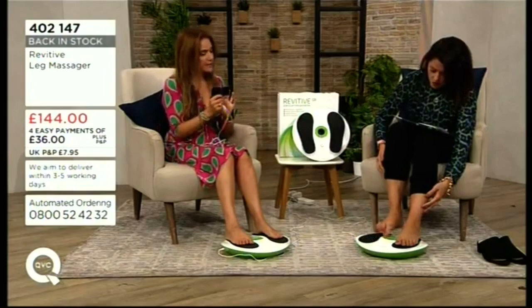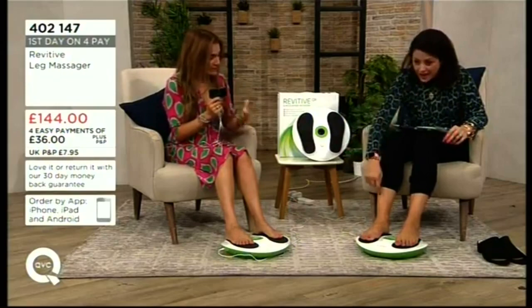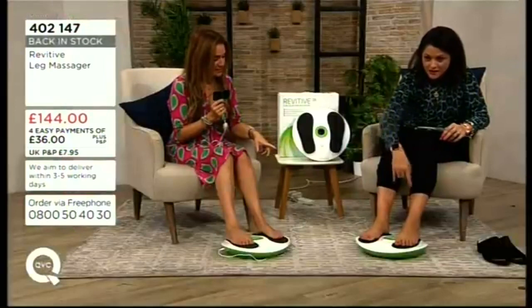It's very lightweight — I take mine to the living room, my office, the kitchen. But it's not just for your legs and feet — you also get sticky pads, so you can put them on your lower back, middle back, or upper back for a back massage as well.